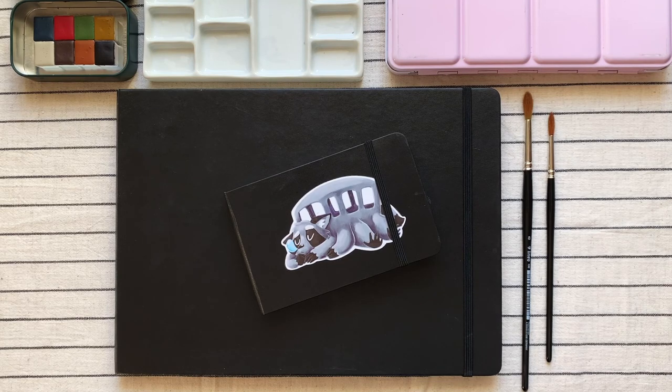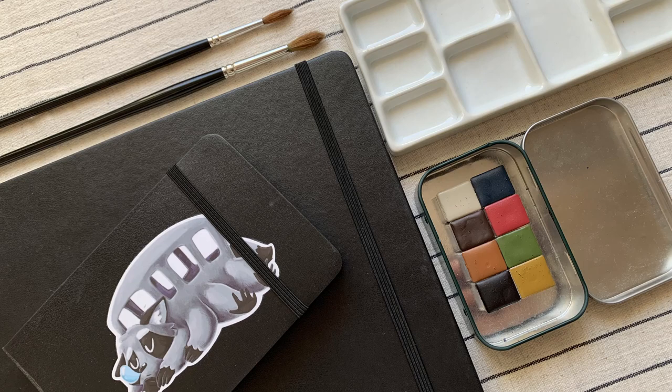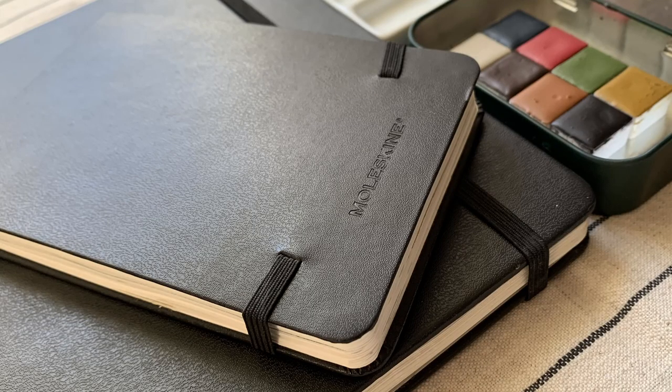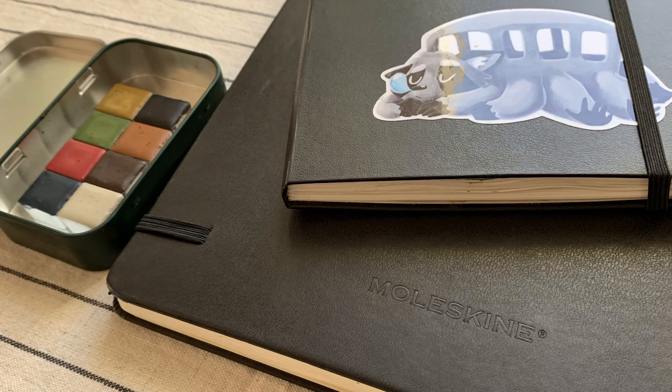Back to Moleskine. If you ever wondered how to pronounce the name, you're not the only one. I tried to Google the answer before making this video. Apparently, however you've been saying it, you've been right. Moleskine themselves say there's no correct pronunciation, as while being an Italian-based company, Moleskine is "a brand with undefined national identity." So you can call them Moleskine, Moleskine, Moleskine — whatever you want.